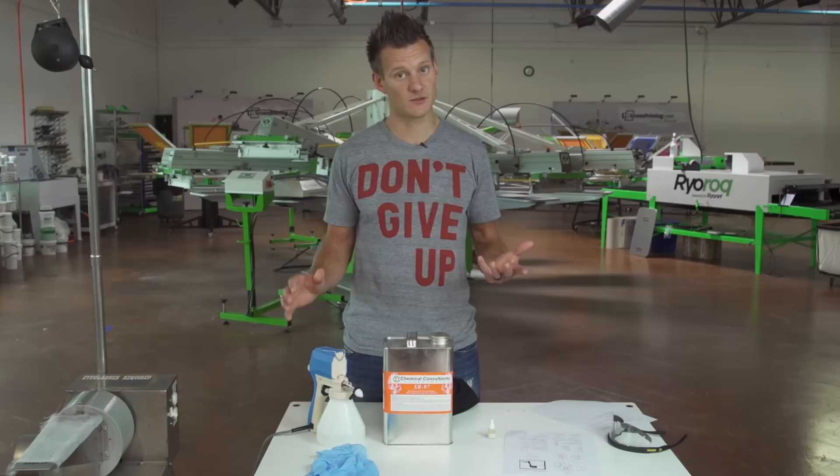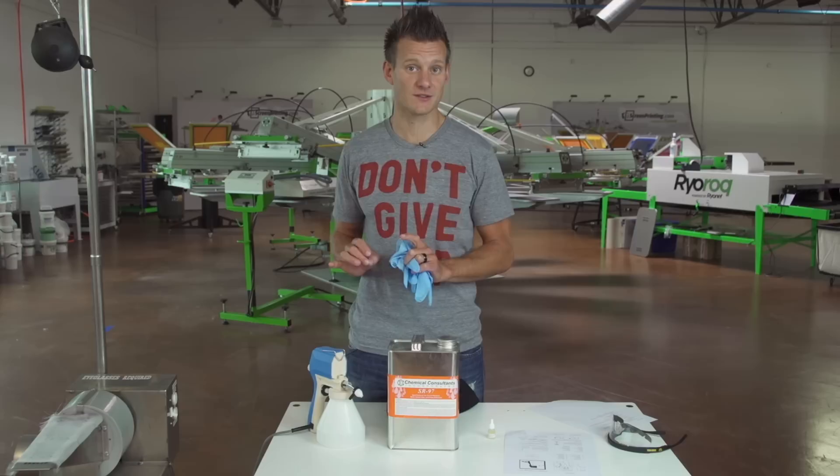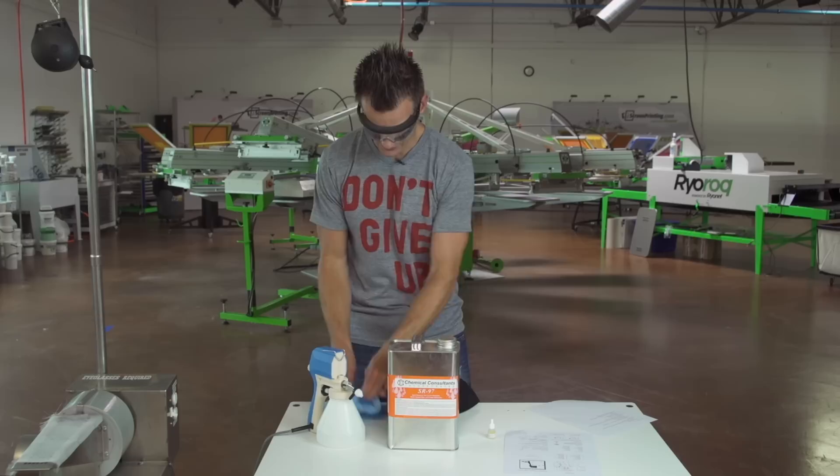First of all, let's show you how to use it. Gloves — big deal when handling SR97 or spot cleaning fluid. It's probably one of the nastiest chemicals used in screen printing. It does a great job of cleaning out uncured plastisol ink, but you don't want to get it on your hands. Second is glasses. So I'm going to put on these cool nifty glasses right here and slip on my gloves.